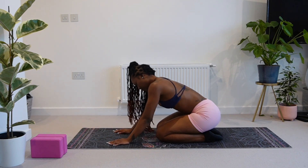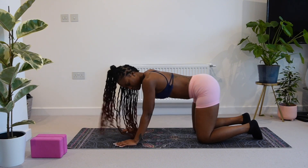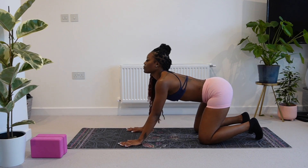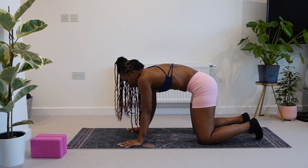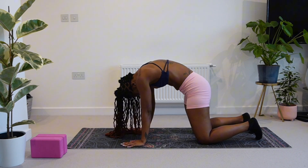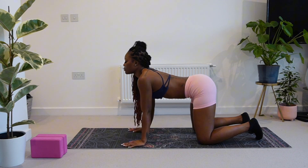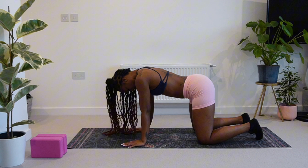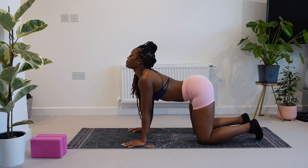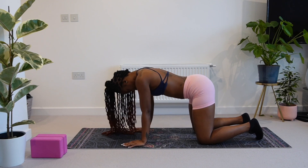Now we're going to come up to our all fours and here we're going to set up for cat-cow. We're going to take seven cat-cows, just warming up into the practice, getting our shoulders, our upper back muscles and our lower back nice and ready for the next stretches to come. So just really breathe here guys and really try to get the most out of this movement.